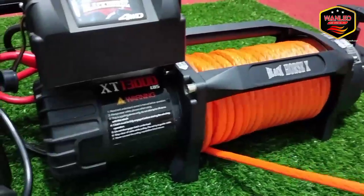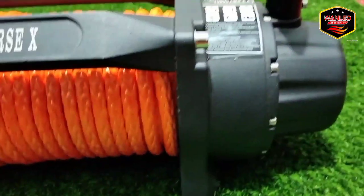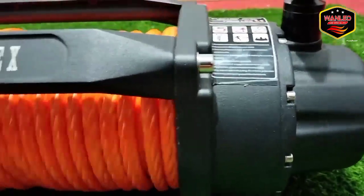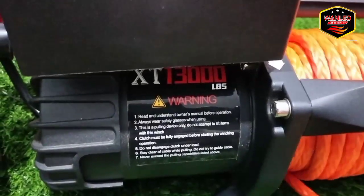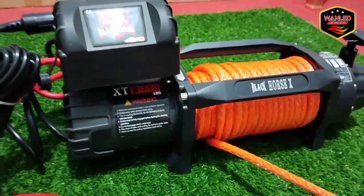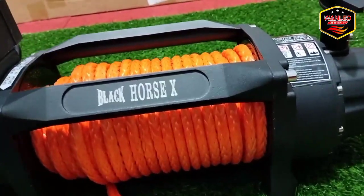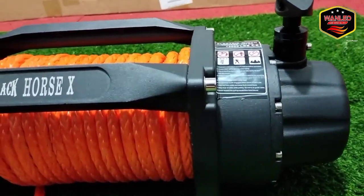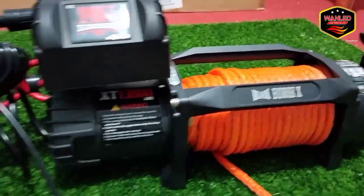Wah, dasar halus. Gearbox-nya halus banget — serius nih. Black Horse nih, yang tipe X, Black Horse X, halus banget.